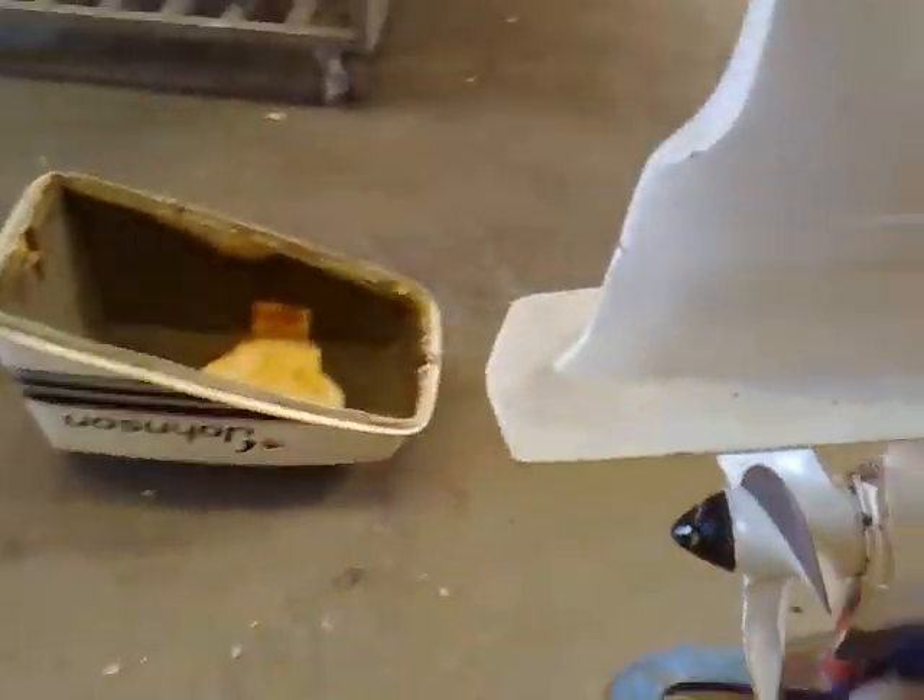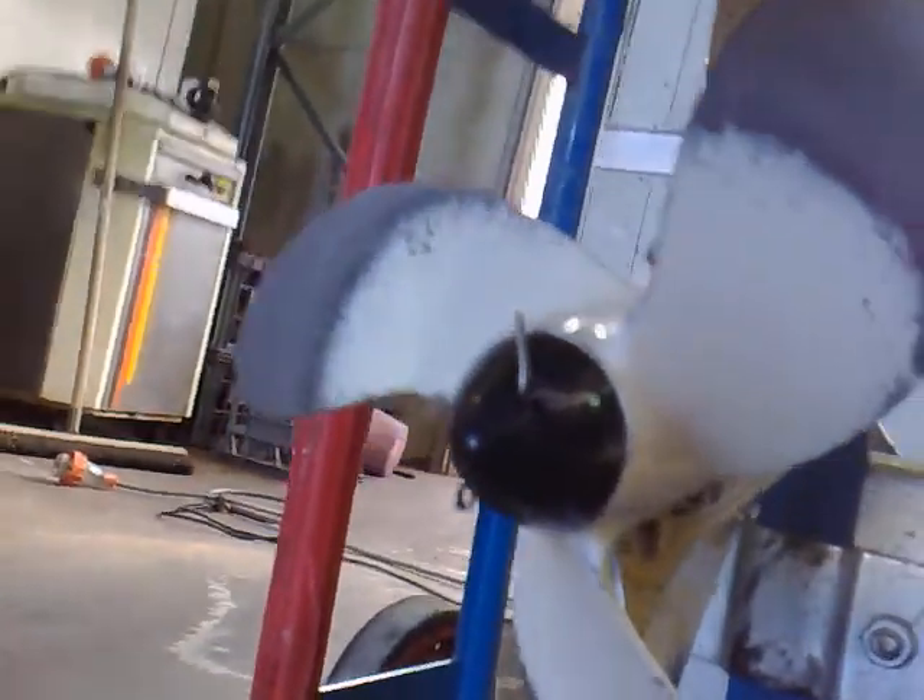Oh, the exhaust pipe goes down the bottom - that's right, I know that. The exhaust should be right down the very bottom somewhere. Oh, the back - the exhaust pipe there, so it's all underwater.